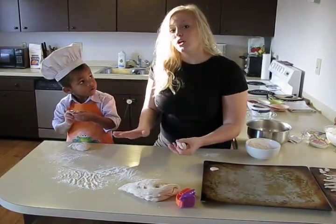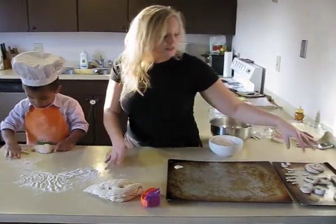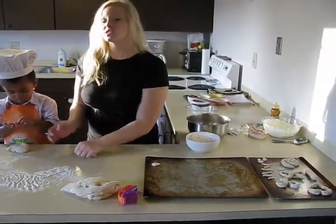We preheated our oven to 400 degrees, and as you can see, our pretzels are a lot of different shapes and sizes, so the cook time is going to vary.